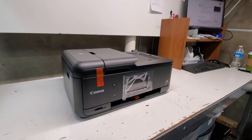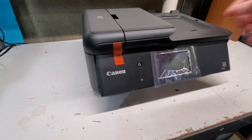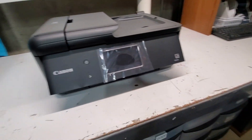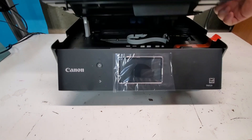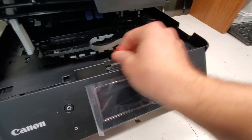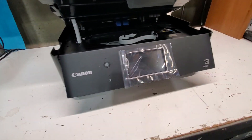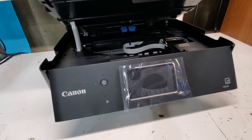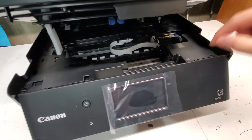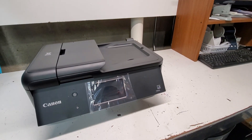So this is our TR8520 printer. I'm just gonna remove these here — all the protective coverings — and before we plug it in we have to remove this according to the instructions. So basically we have the print head free now. When we turn the printer on it should slide to the middle so we could put the ink cartridges in.